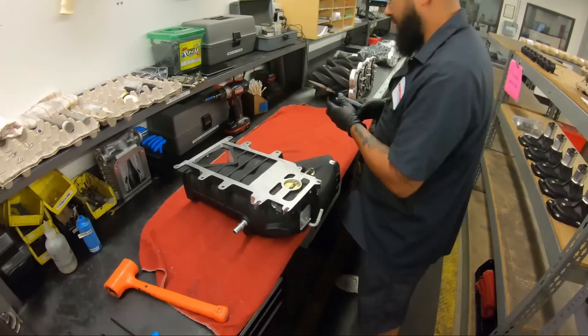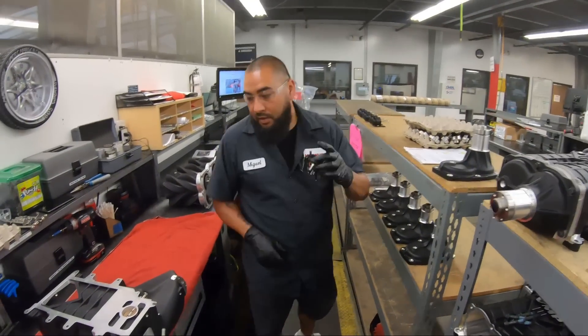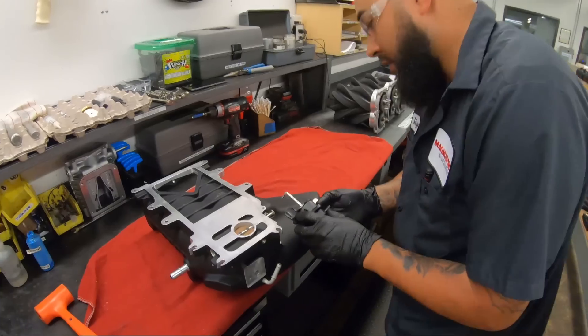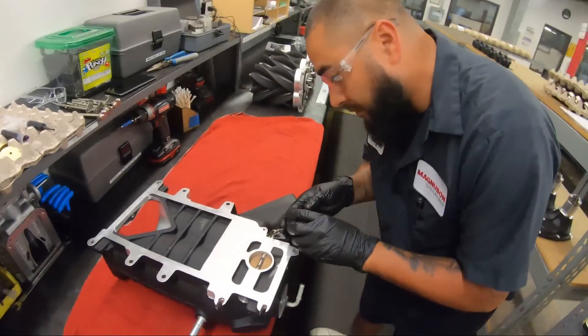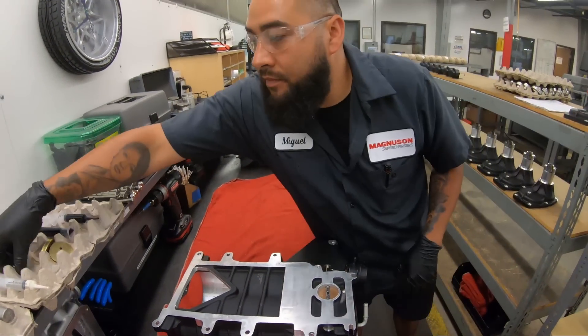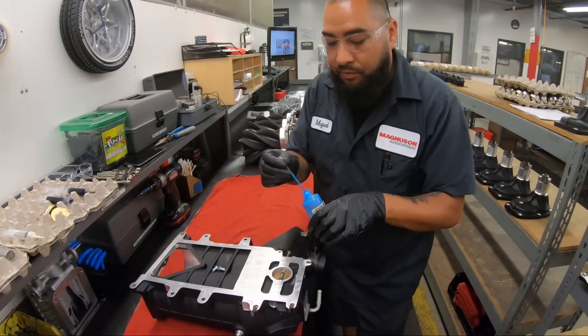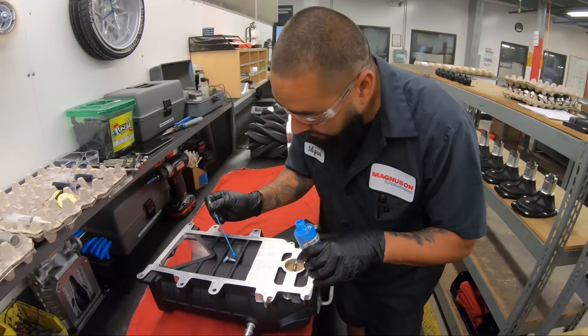We're going to go right into the rotor room. Perfect - bypass valve actuator. Anything you want to put glue on? Glue on them too.